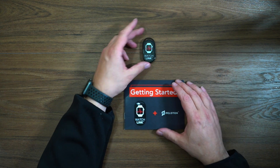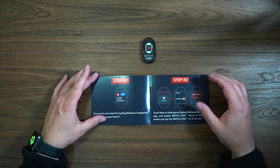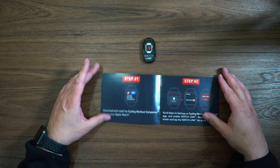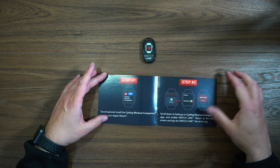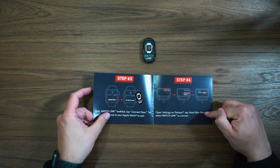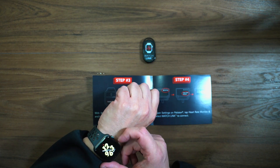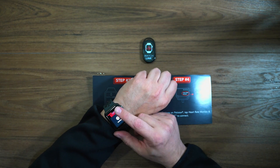Now we've got the instruction manual here. Getting started: get the cycling app, which I have already done. You're going to jump in, turn on Watch Link, and then link your watch. We are going to do that right now.